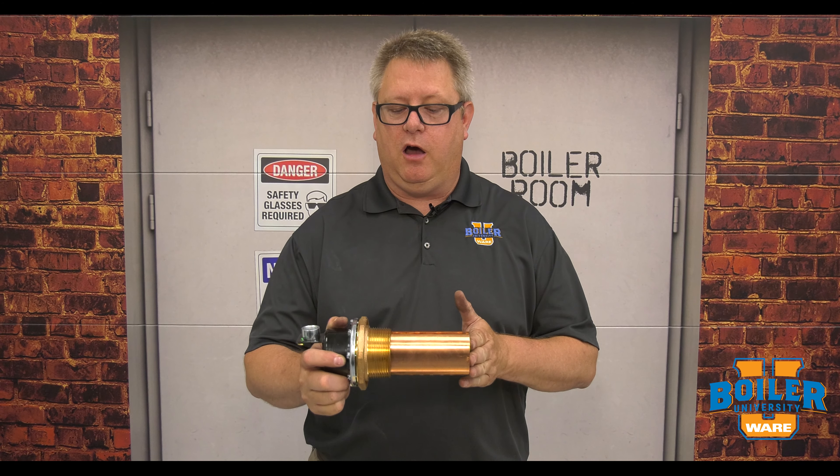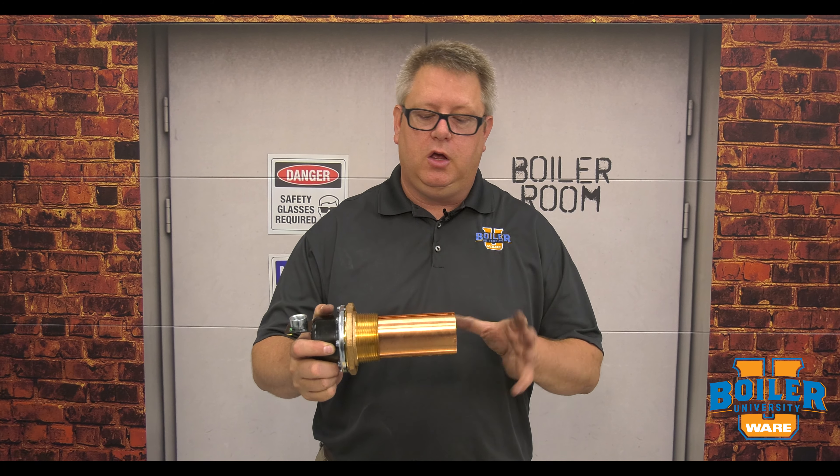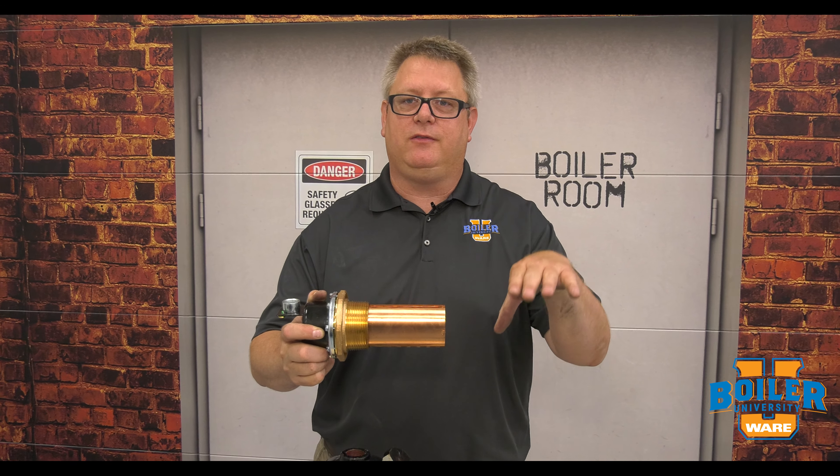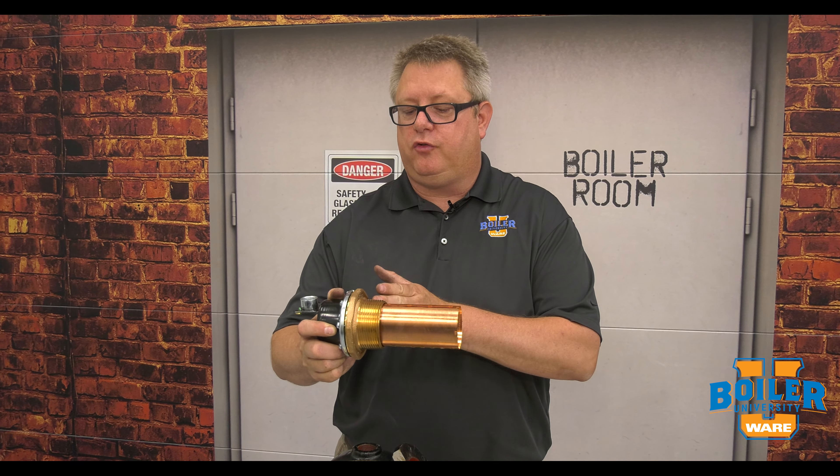On this week's boiler tip, we're going to look at a low pressure control that we might often see on a cast iron sectional or even a fire tube boiler that's operating at 15 psi or lower.